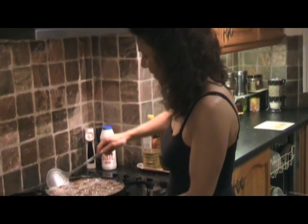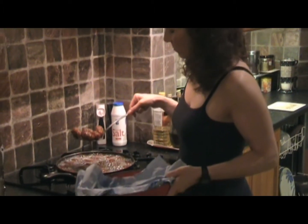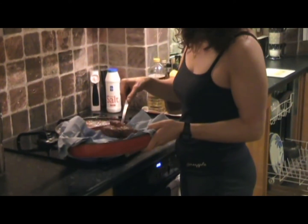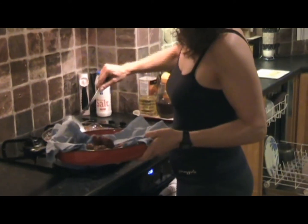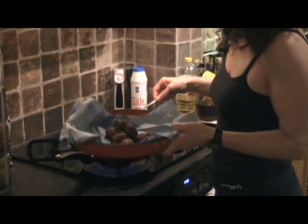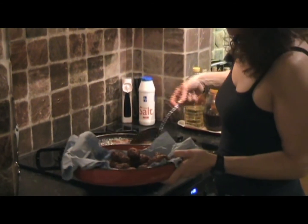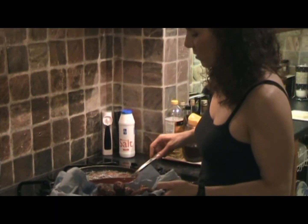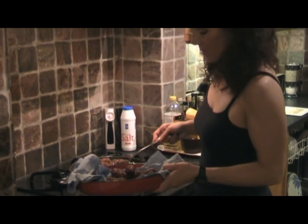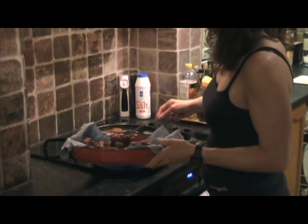These look lovely and done — nice and golden. With your slotted spoon, start adding them into your plate or oval dish. As you can see, I've just put a bit of paper underneath just to soak up all the oil, and like that it keeps them nice and crispy as well.